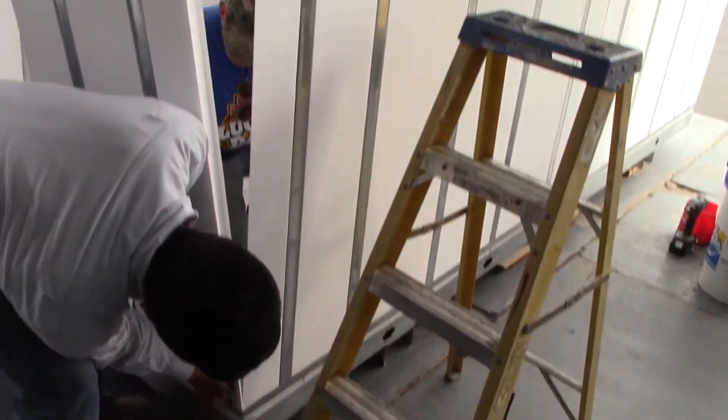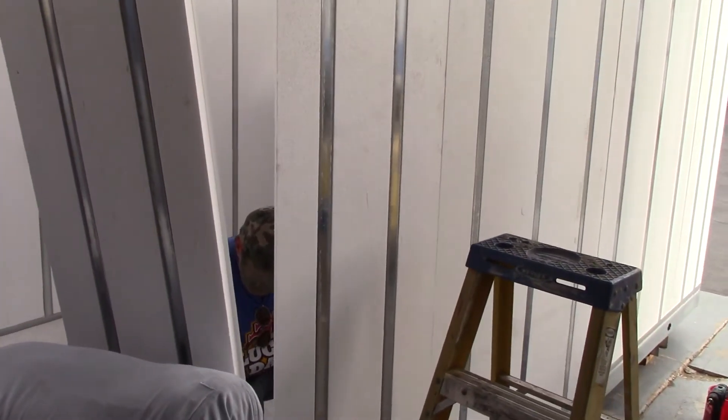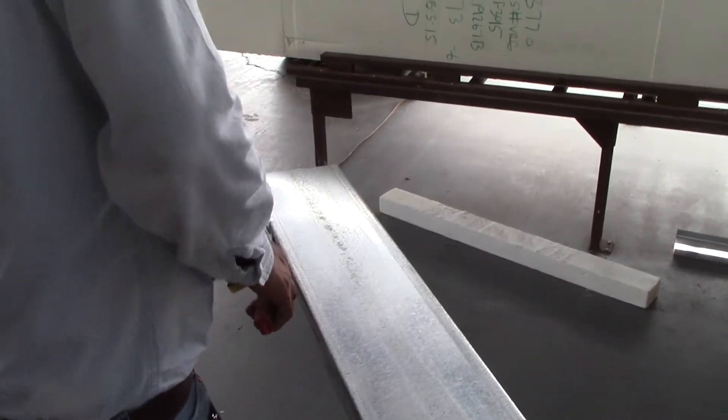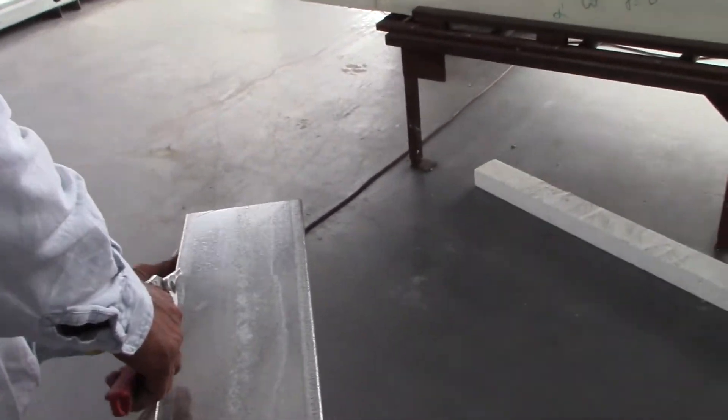This last piece takes a little bit of finesse because we build these things to be tight, so hopefully you can appreciate that. Here's Hector cutting a piece of 20-gauge track — you don't have to do it with a cutoff wheel and a four-inch grinder or whatever.